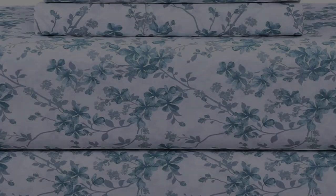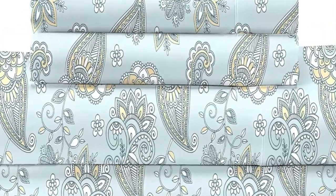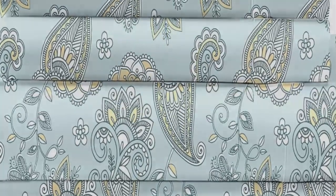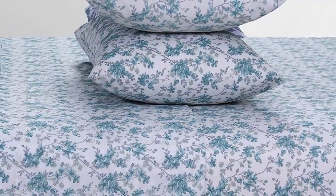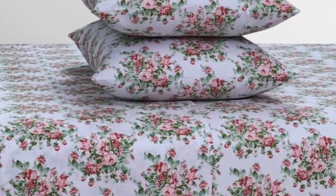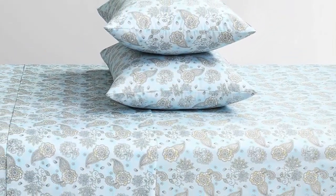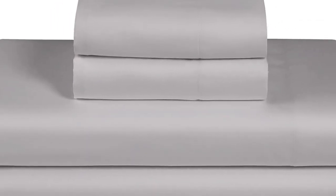While the sizing is more limited for these sheets — they skip out on fairly common Twin XL and California King sizes — they do come in 16 colors and patterns. After using these sheets at home for six months, we noticed some changes in the texture; the material felt less soft and the colors weren't as bright. That being said, their breathability was put to the test on warm nights and they performed very well, keeping us cool and comfortable. They also fit our test mattress quite well. With all this in mind, we still consider these a solid, budget-friendly set for folks who like percale sheets.